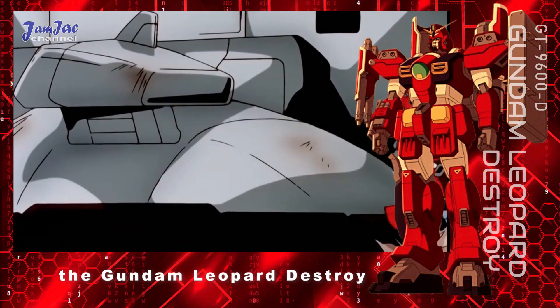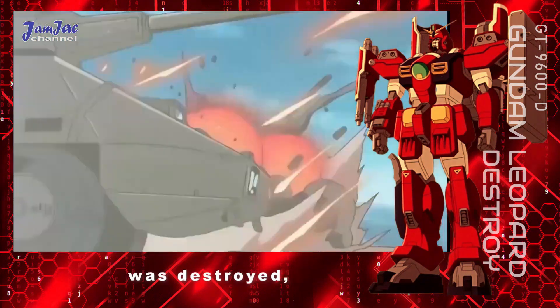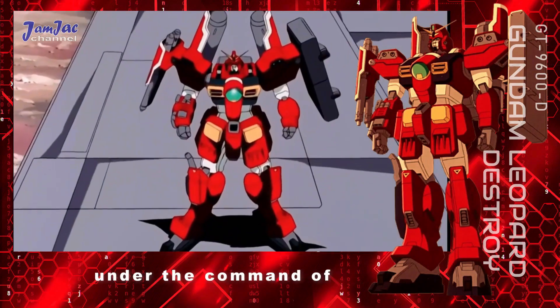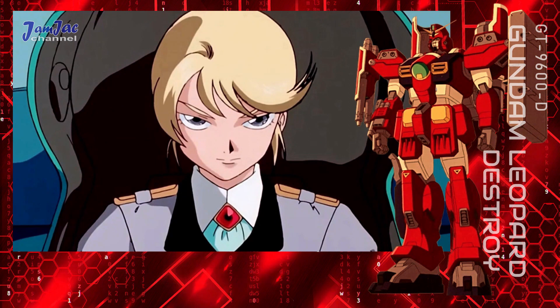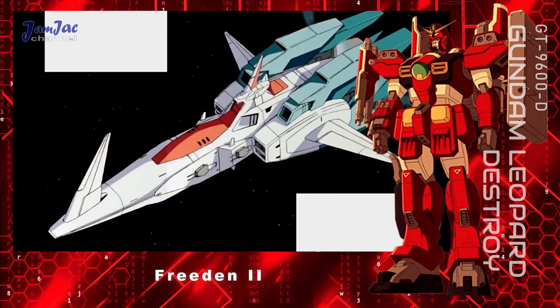Later, the Gundam Leopard Destroy was briefly captured by the New United Nations Earth after the Freeden was destroyed, but was quickly recovered by the North American Resistance Force under the command of Charis Nautilus. The Gundam was returned to Roy B. Lloyd and became part of the mobile suit complement of the Freeden II as it took part in the Eighth Space War.